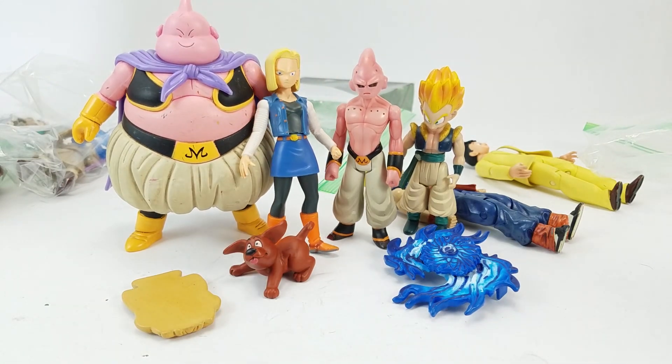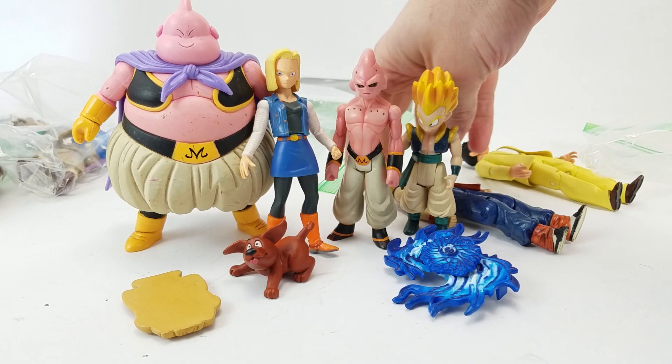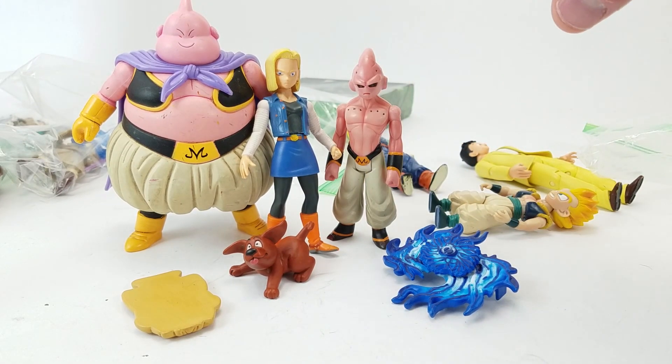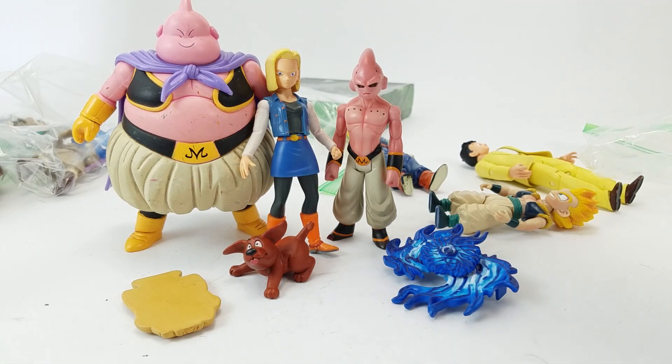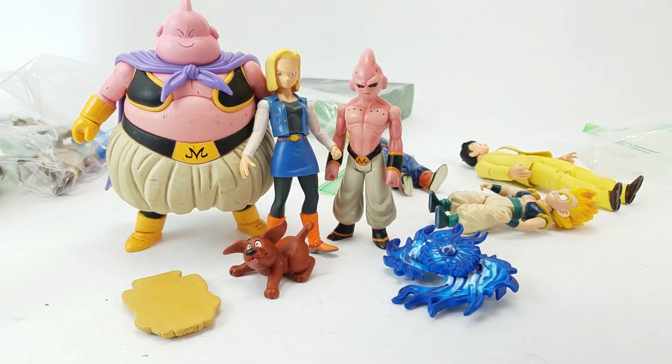The good news is that Asher included a note. Blonde female is Android 18. Guy with spiky blonde hair, blue and orange gi, and dog-chewed is Super Saiyan adult Gohan. Dog is Super Saiyan adult Goku's first son. The fat pink one is Majin Buu, with his dog B and Demon King Deborah as a cookie. There we go — that is a thing.